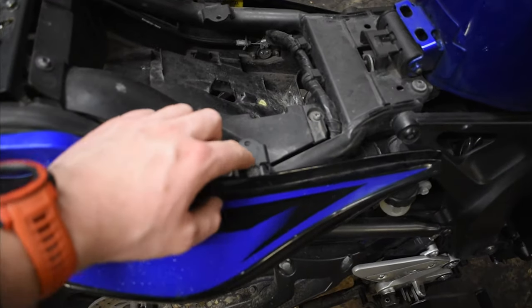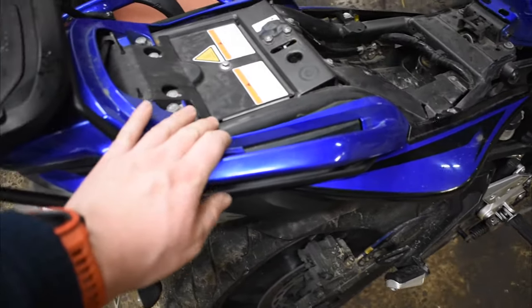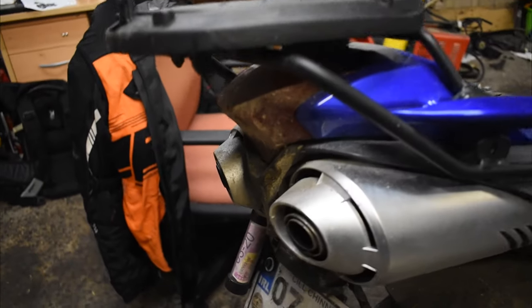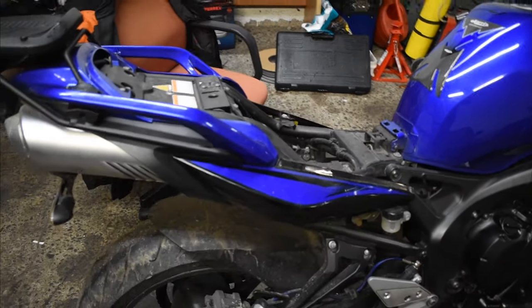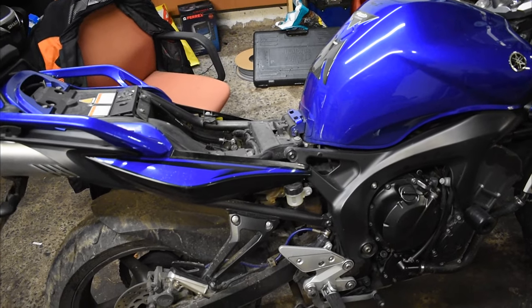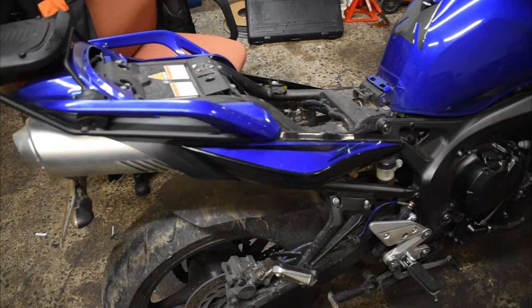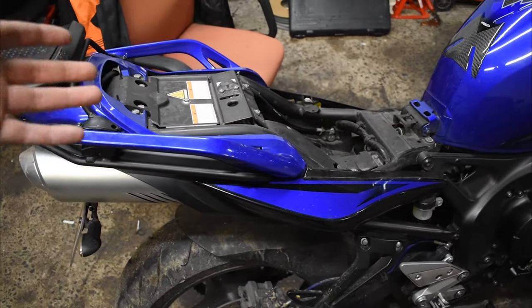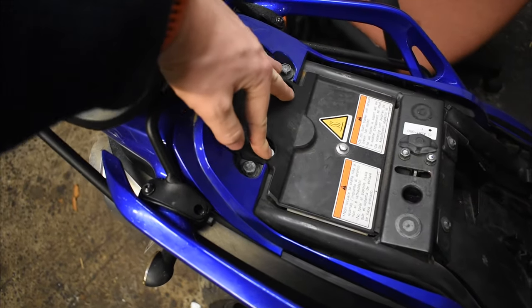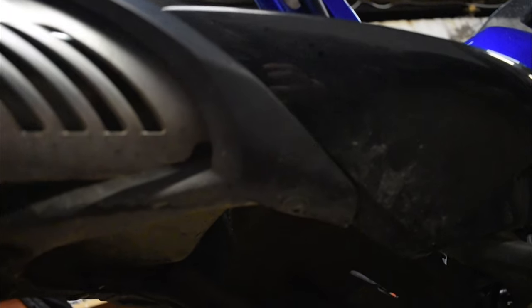First we have to remove this bolt here, which takes off the side pods, then undo all the bolts for this piece and the whole thing pulls back along with these covers. We also have to disconnect the rear license plate. Essentially we're taking out this bolt, popping off the side pods, these two bolts here and this one, plus a trim bolt right there.